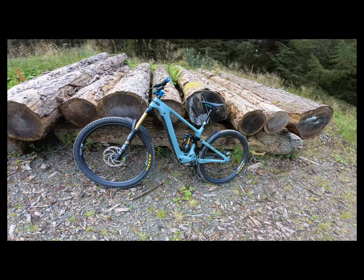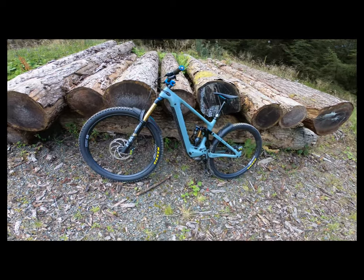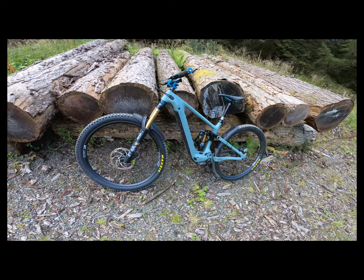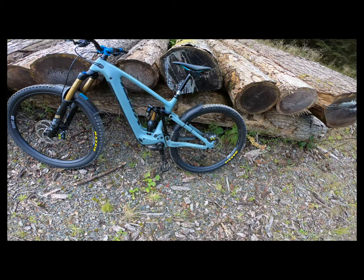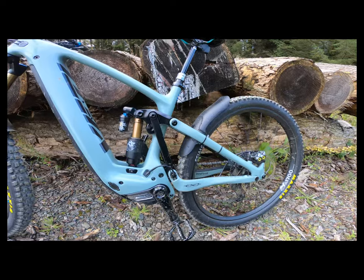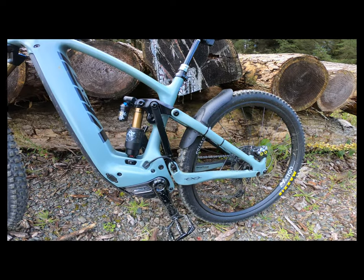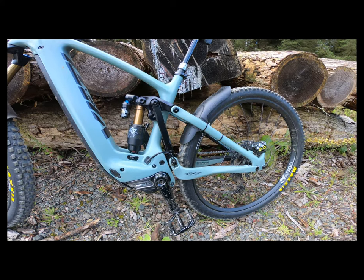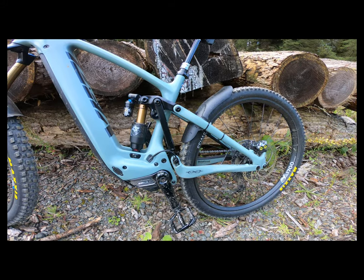The Yeti 160e is running the Fox 38, providing 170mm of travel. That's the factory edition with the Kashima coating, and on the rear it's got the Fox X2 with 160mm travel, again with the Kashima. The rear suspension linkage is Yeti's 6finity system, which in my opinion is going to be one of the best rear suspension linkages for e-bikes on the market, certainly up there in the top one or two.